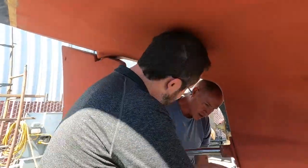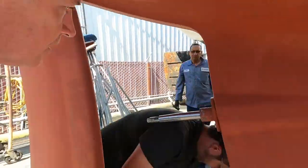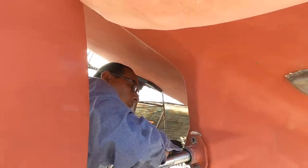This was proving to be quite a stubborn bolt. Even with Jorge, Hal, and Elliot using multiple types of tools, it was still not going to come out.